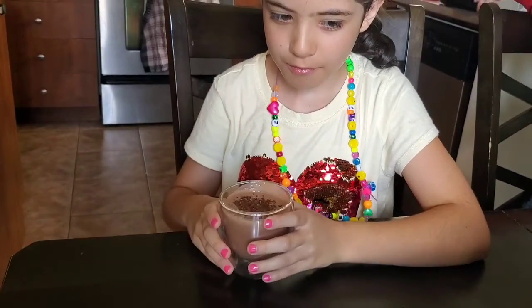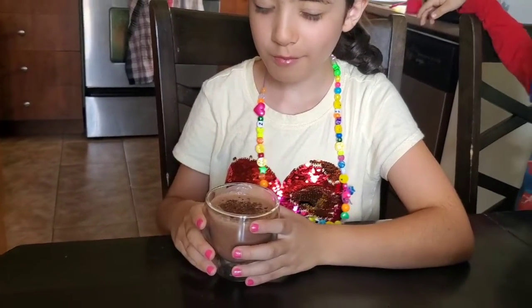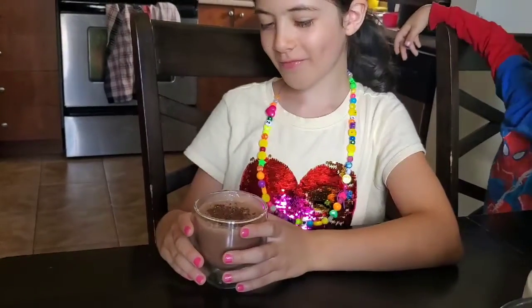What does it taste like? Chocolate milk. Is it good?